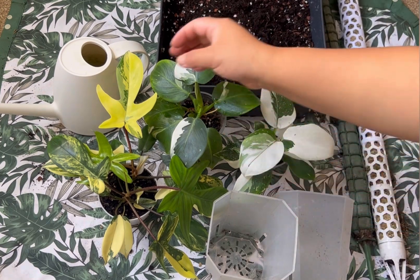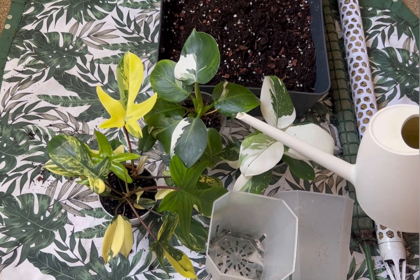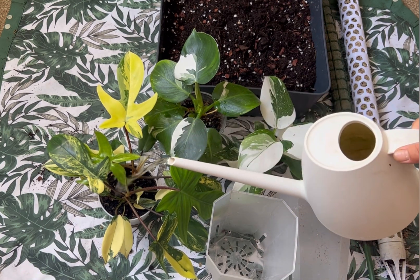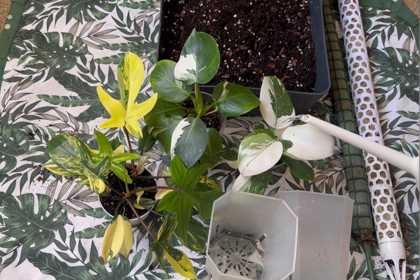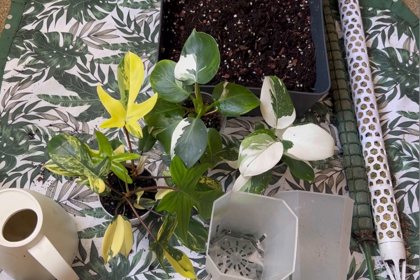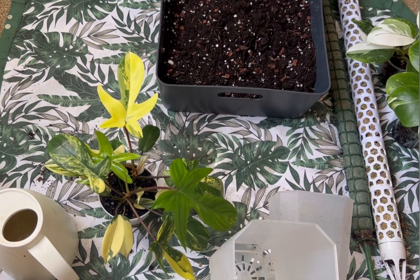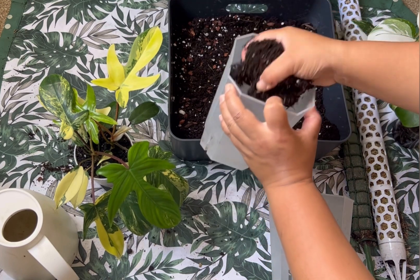I'll water them before I plant because they can take up the water well and it will be easier to pull them out of the pot. Just water a little bit and then let's plant them up. I'll do the Florida Beauty first — let's put some soil mix in here.